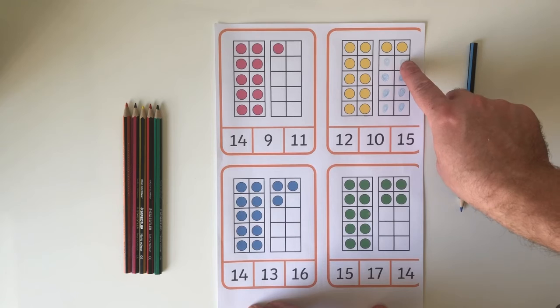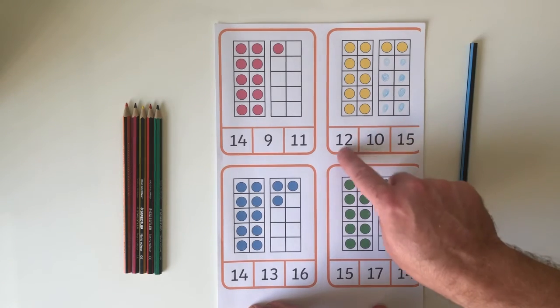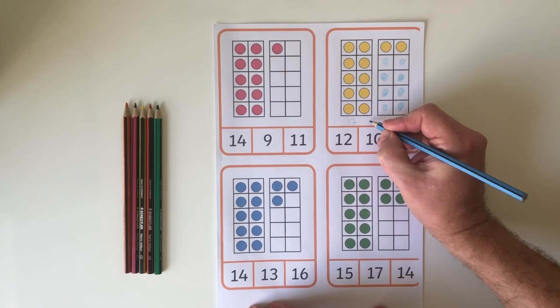Count the spots: 1, 2, 3, 4, 5, 6, 7, 8. So I know that 12 and 8 more will make 20. And I can put this into a number sentence to explain what's happened.